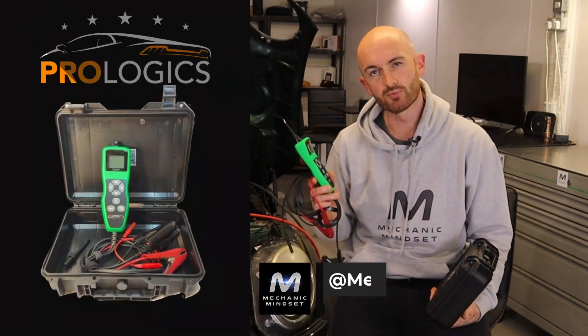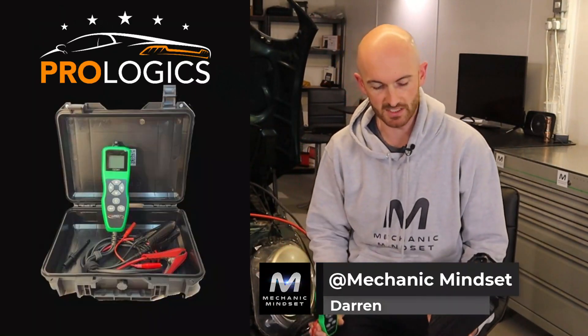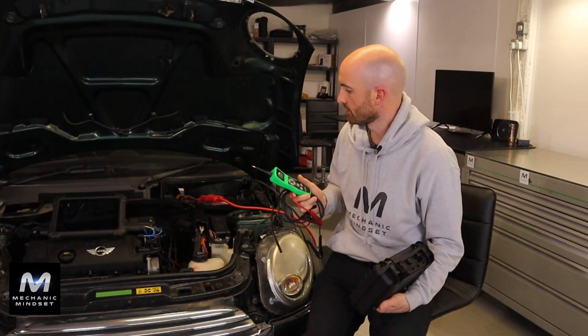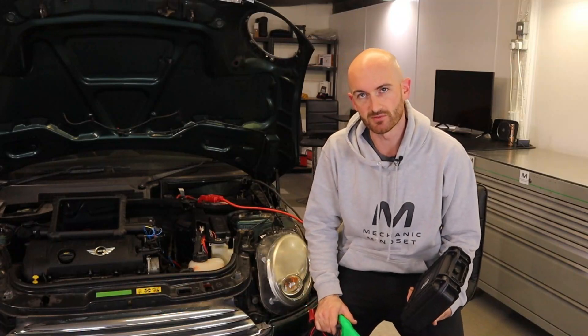In this video we're going to be taking a look at the Prologix sensor simulator probe. We'll have a look at the different features it's got and how they can help you diagnose sensor faults on engine management systems.